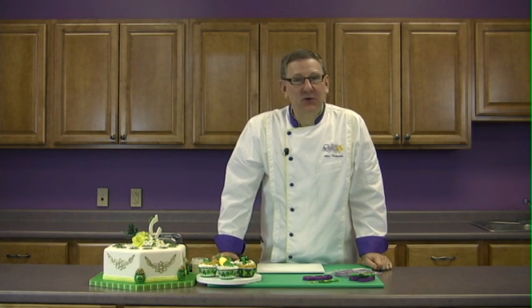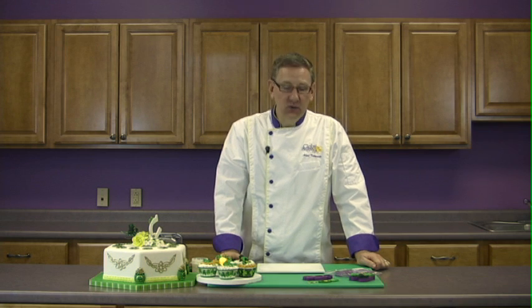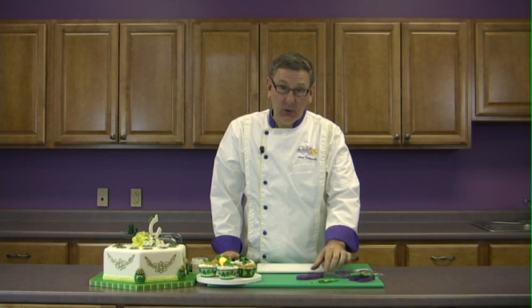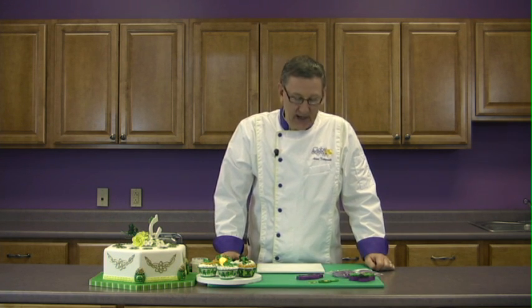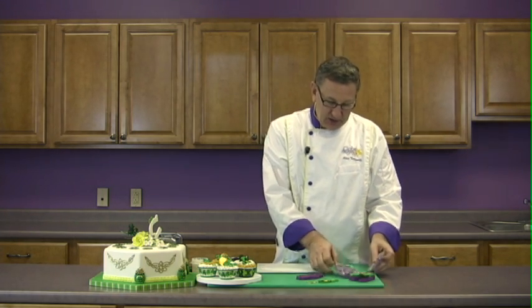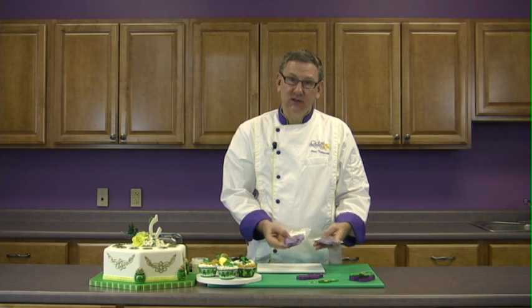Hi, I'm Alan Tatro with Global Sugar Art, and today I'd like to show you how to use the St. Patrick's Day molds that are my own line of molds. They're called the Alan's Choice Molds by Global Sugar Art, and for St. Patrick's Day we have two different mold sets.